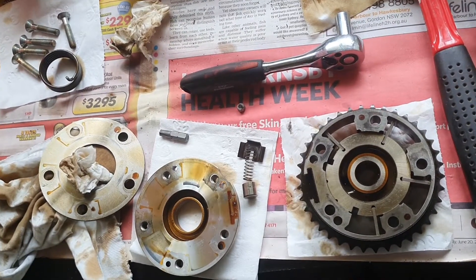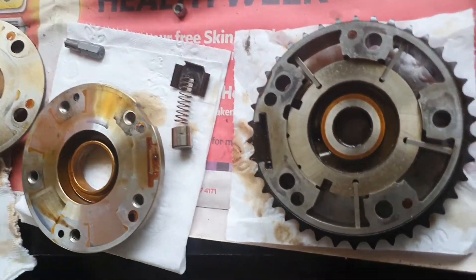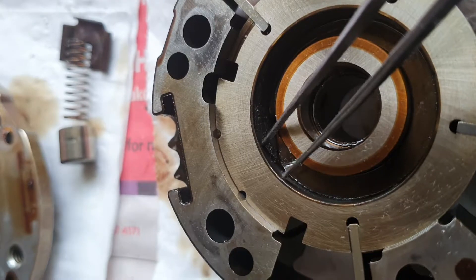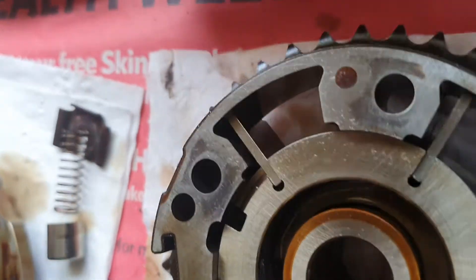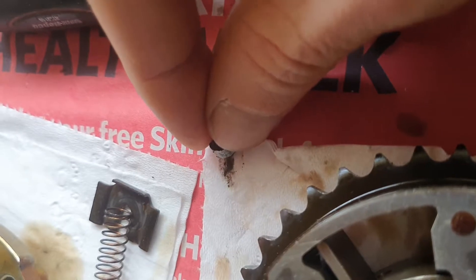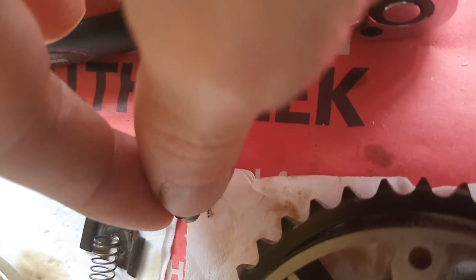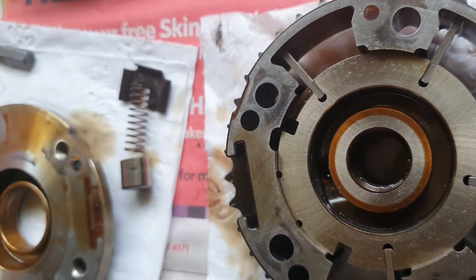BMW N42 inlet cam adjuster. You can see some fine metallic particles there and they are steel — ferrous with a magnet. I'll wipe some on the paper there. You can see it is attracted, so probably worth opening and cleaning at some stage.